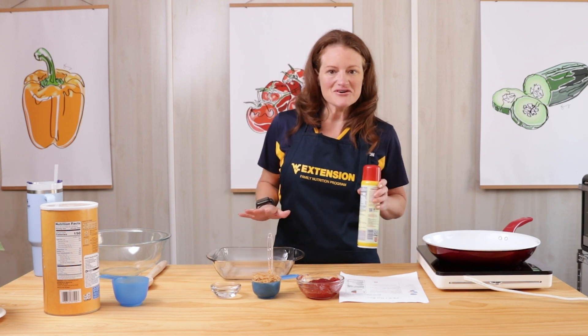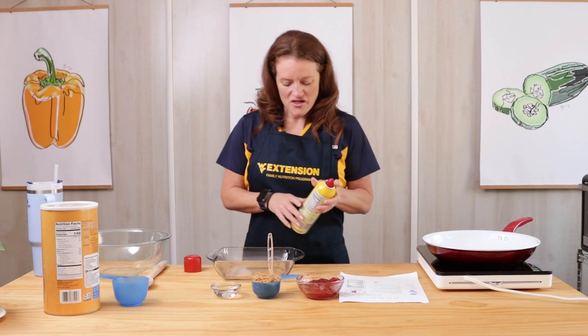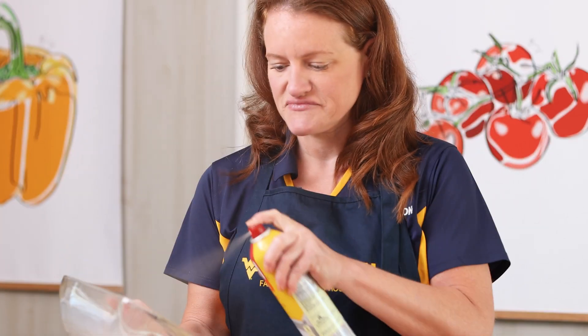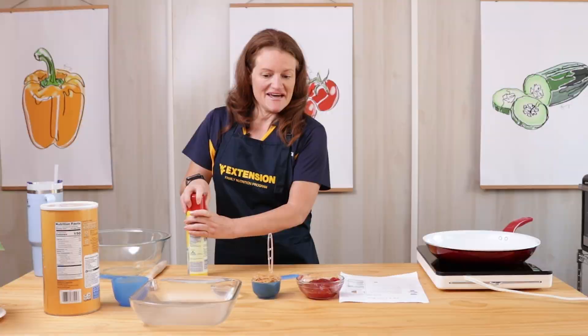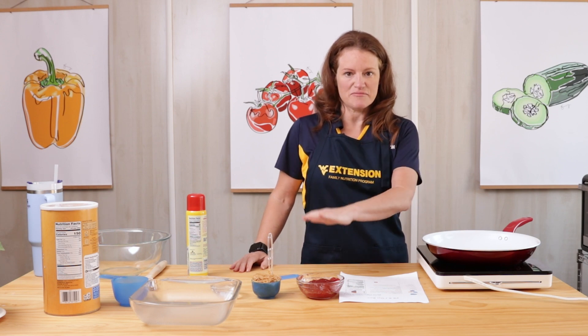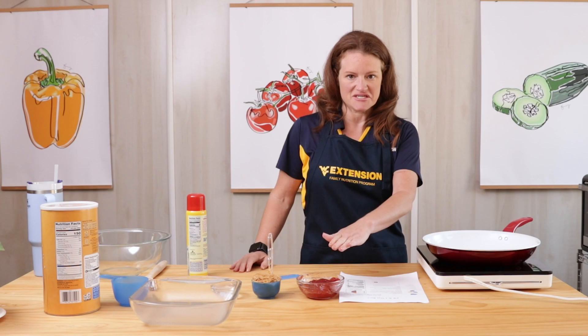I've already cleaned my cooking surface and washed my hands, so I'm ready to get started. First we're going to spray our baking dish and set that aside. Then we'll heat a skillet to low and add our peanut butter, water, and a quarter cup of our jelly.